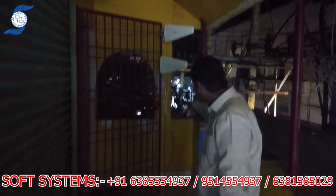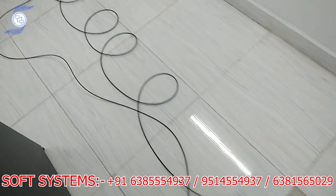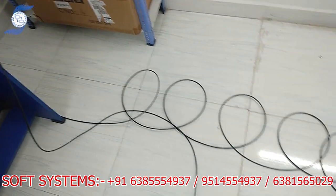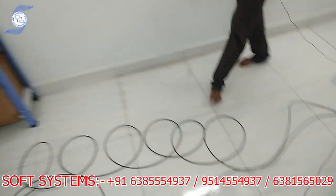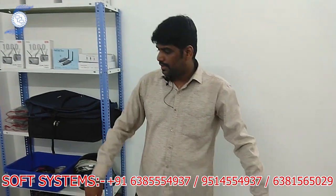I have connected that cable. This cable is a customized cable — you can use any size you want: 20 meter, 30 meter, 50 meter, 60 meter — whatever size you need, you can use this cable.